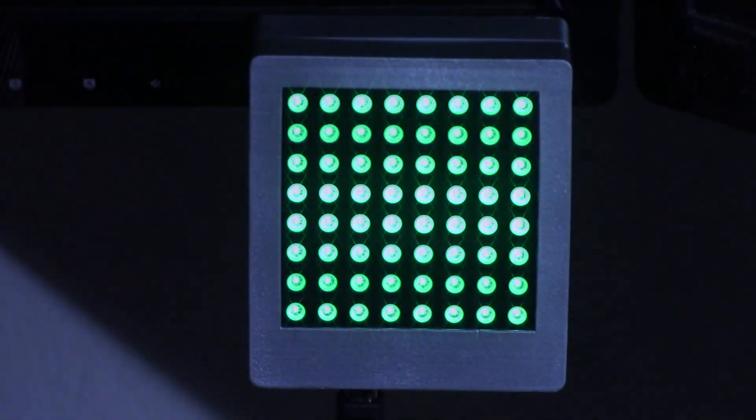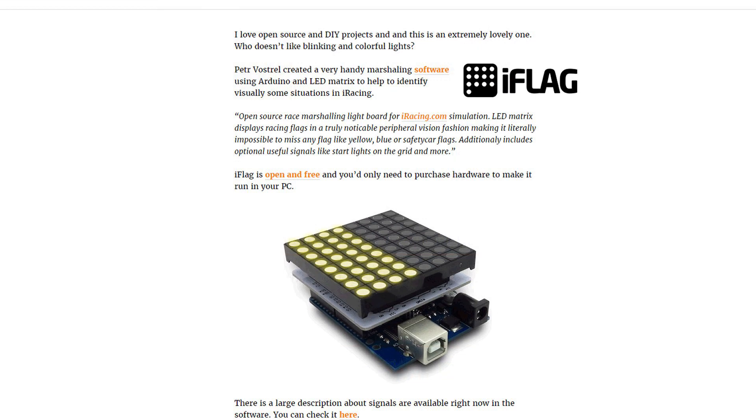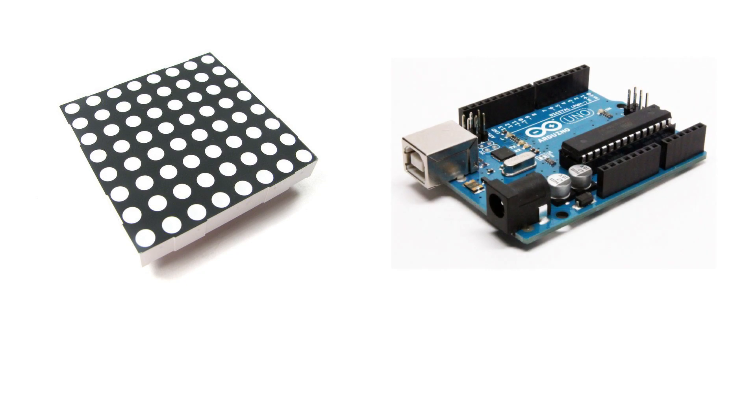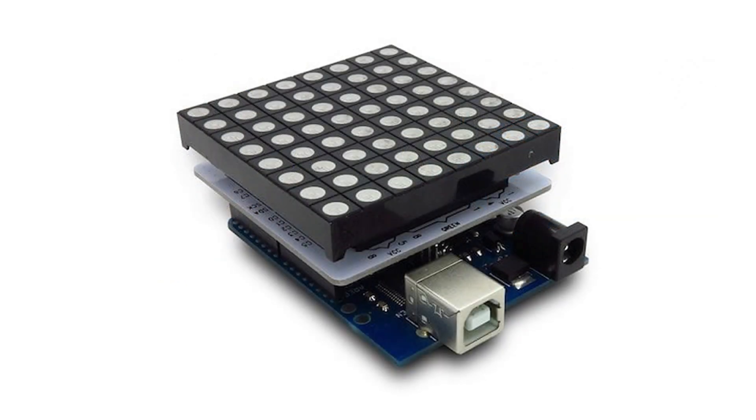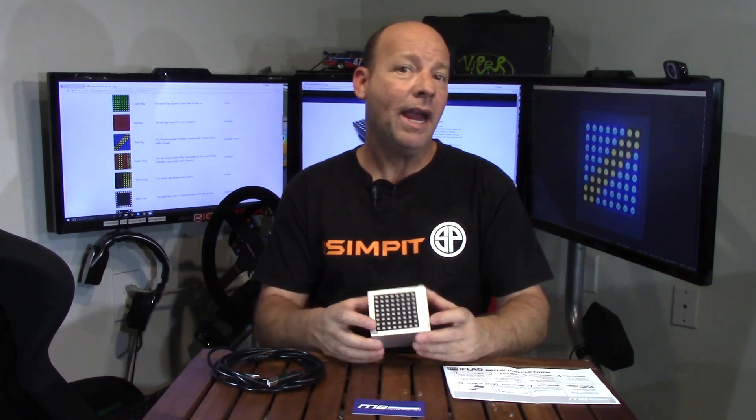The iFlag display shows racing flags — when it turns green this lights up green, when you get a red flag it lights up red, and so on. This did start as a DIY project, and all credit goes to Petter Vostro. He's the one who created the whole thing, combining the Arduino with the LEDs, created the coding, and made it an open source project for anyone to make on their own for the cost of the parts. It's brilliant, it's genius, and it's super generous on his part.